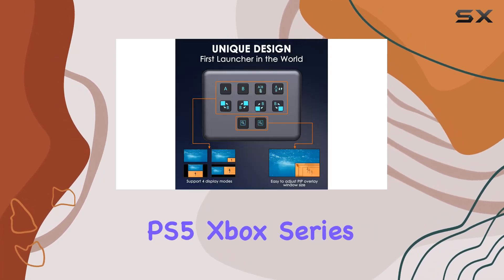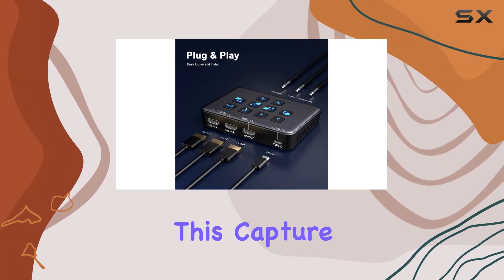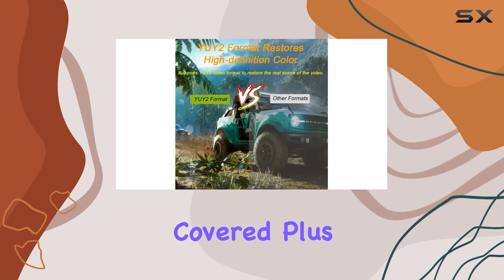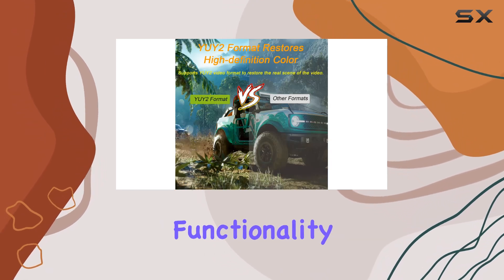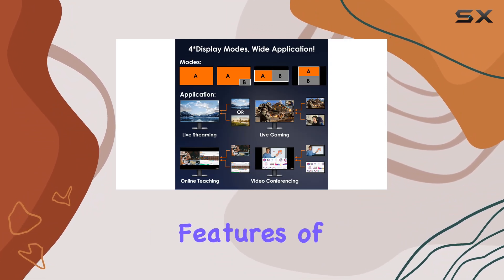Whether you're gaming on a PS5, Xbox Series X, Nintendo Switch, or even the new Steam Deck, this capture card has you covered. Plus, with loop-out functionality, you can easily connect your gaming console to your display without any hassle.